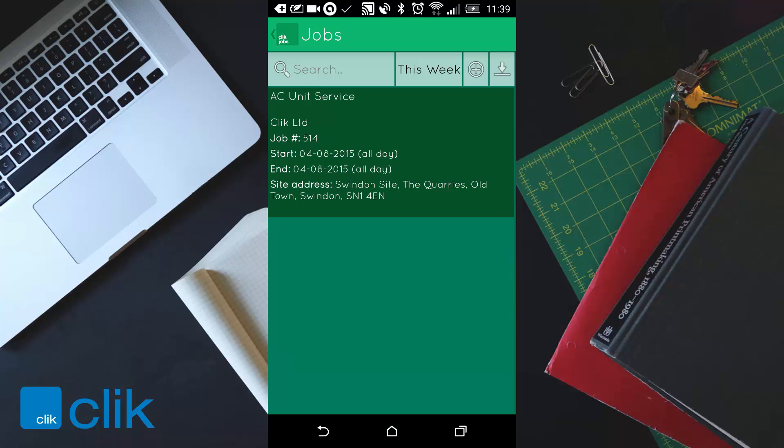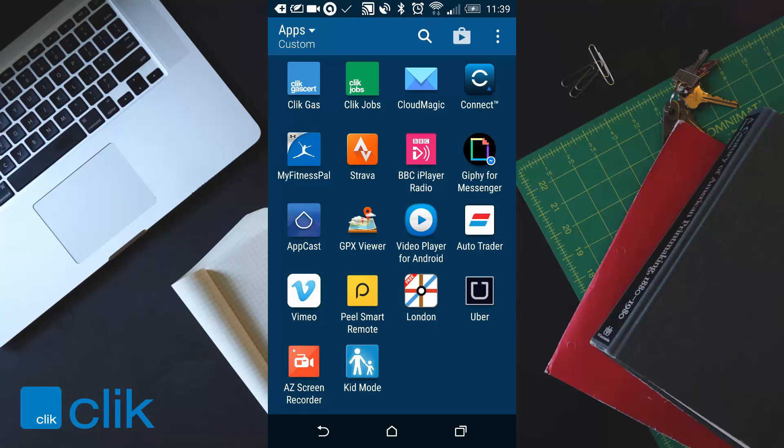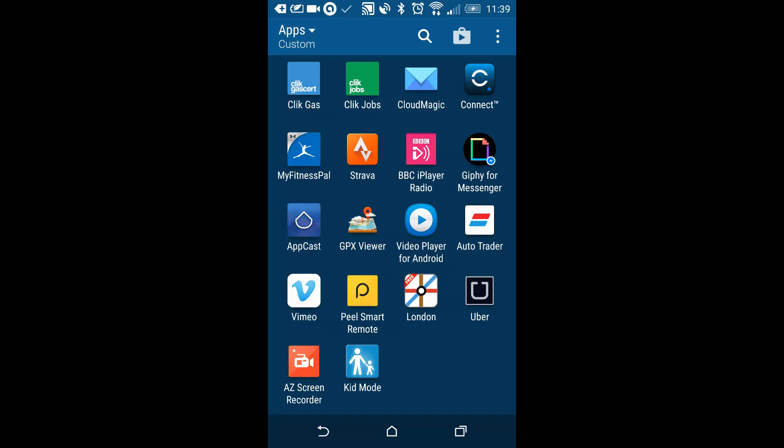To exit the software, click on your back button in the bottom left, or click on jobs to see a menu screen giving a brief overview of what's going on, including a small notebook for any notes you want to type in. Click back and you've exited ClickJobs. That's it for the tutorial — thank you very much for listening.